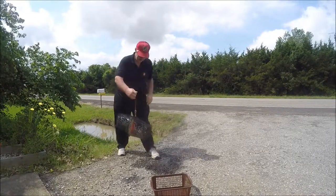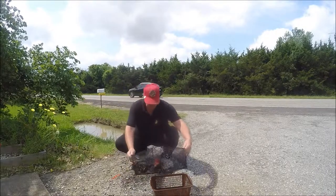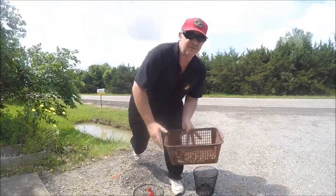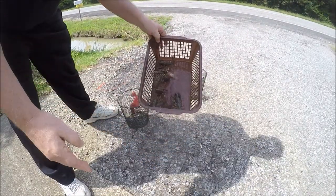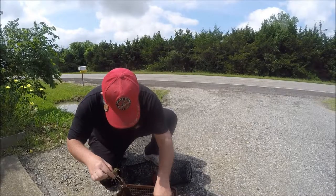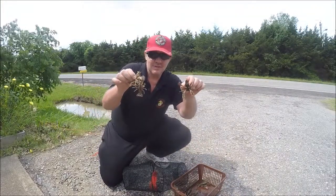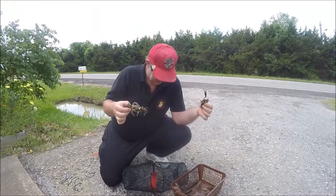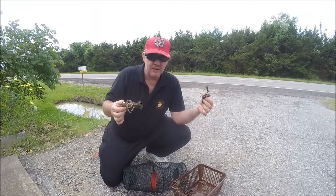Yeah, definitely looks like we got some. Wow — get this down where you can see it. Hey, look at that one! I would definitely say this Fraybill crawfish trap works. I've got a lot of crawfish in here just from a road ditch overnight. So hey, if you're thinking about a crawfish trap, this one here will definitely get the job done.